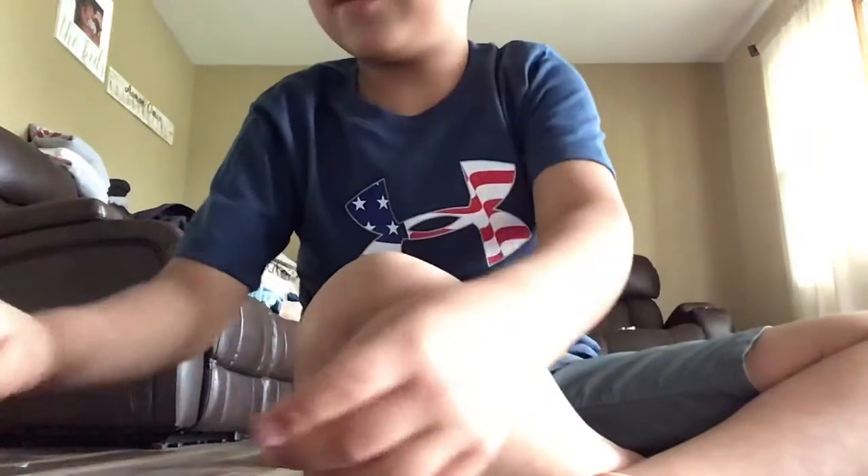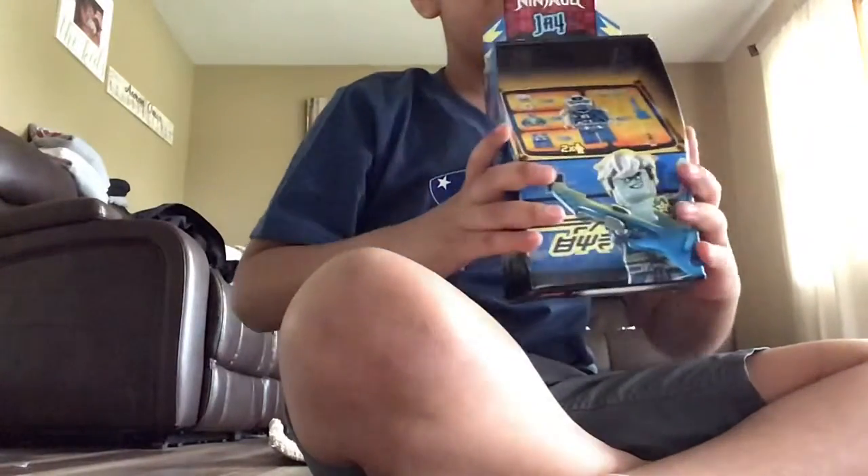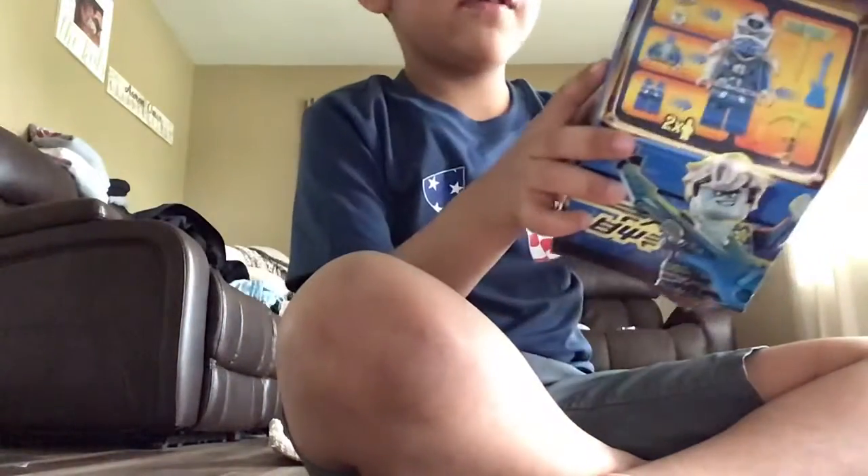Hey guys, it's me Noah. I'm gonna unbox this Lego Ninjago set. It's from Walmart. Look at it. It's a video game. So let's unbox it.